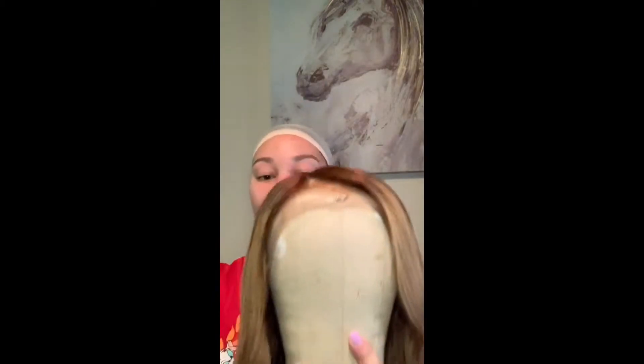Getting tangled up in these cords — okay, so we're just gonna put on my stocking cap. Here is the wig — this is a wig that I've gotten from AliExpress.